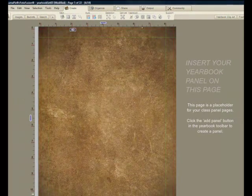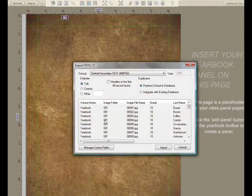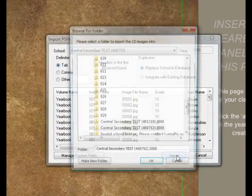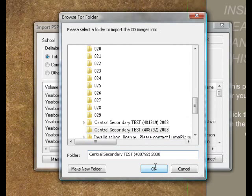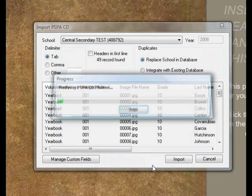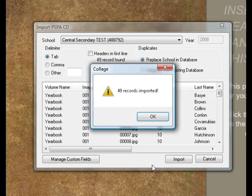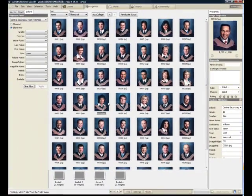Now we get to the yearbook panels, which allows me to import a PSPA CD containing a series of photographs. I'll choose to place it on my desktop like this. The contents of the CD are being copied onto my machine and a database is being built, composed of all the students, keeping track of their last name, first name, and so on — all driven by the CD given to us by the portrait photographer.